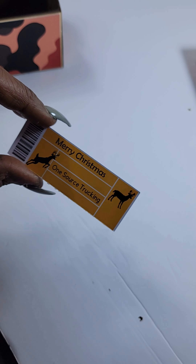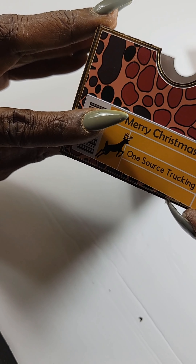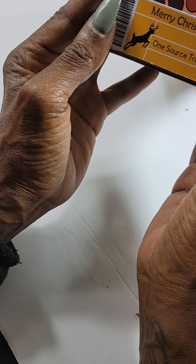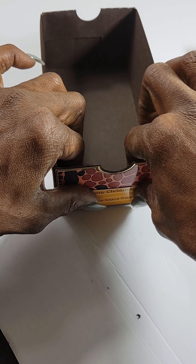It's $1.25 and has a multi-purpose use. I used that label but ended up not liking it so I took it off — you'll see in the end what the label looks like. I don't even know what I was thinking — maybe that was the Patron, one too many shots.